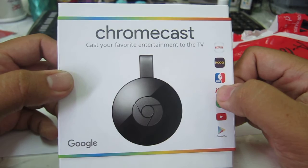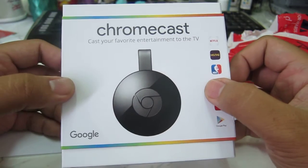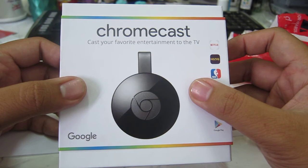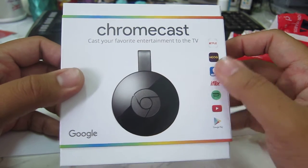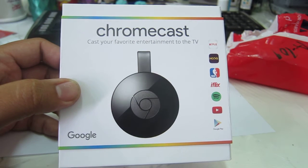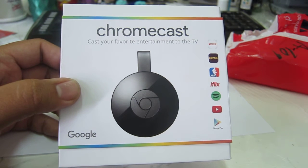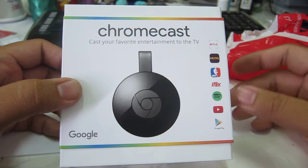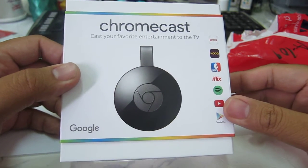I actually just inquired regarding the status of our internet and landline bundle plan. And then they said that we were qualified for a sort of a promo where we get an upgrade to our bandwidth and we get a free Chromecast.